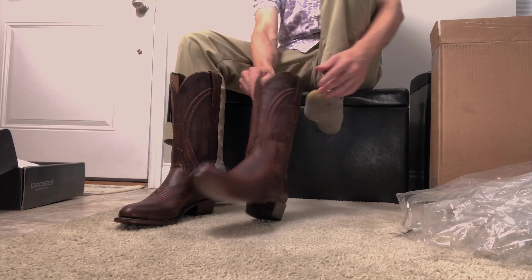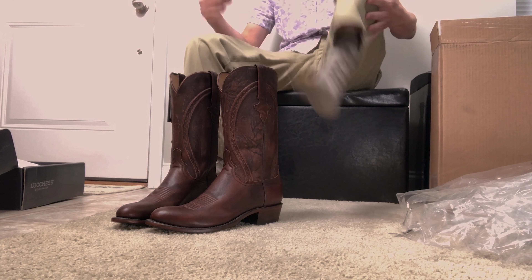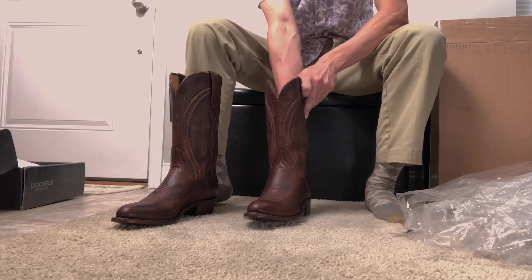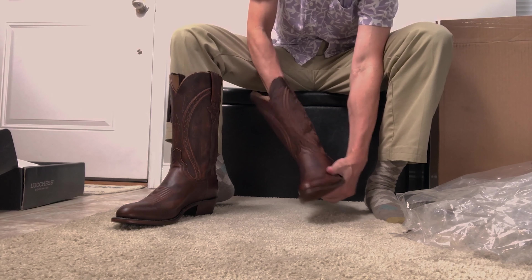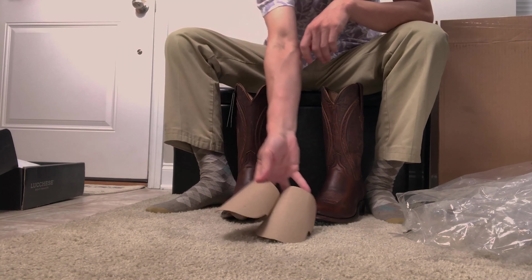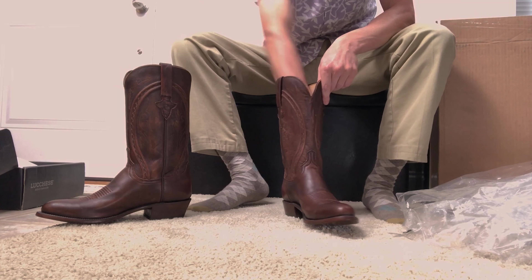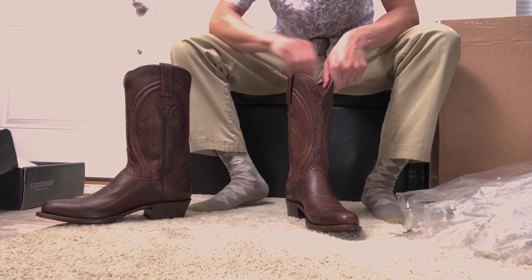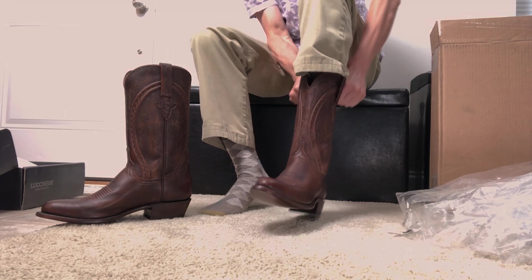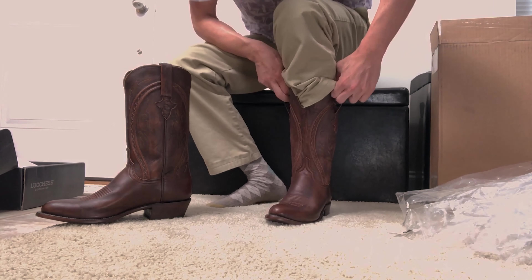They might have to go back. Right now I'm just wearing some gold toe Argyle socks. I was wearing my Allen Edmonds earlier today, so we'll see. There's cardboard in the boots — I forgot to pull those out — so we'll pull those out first. All right, here we go.